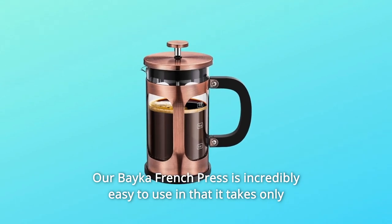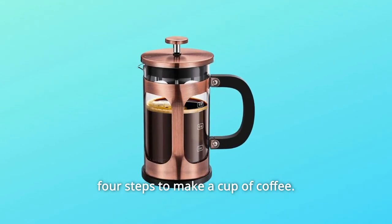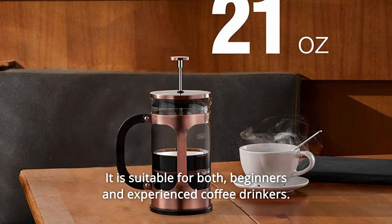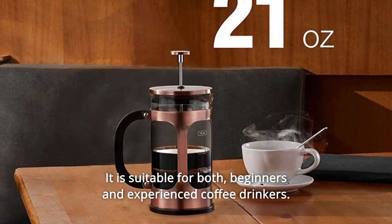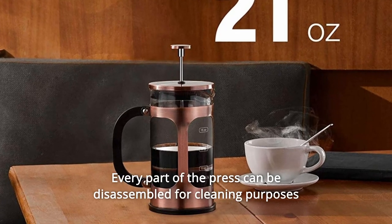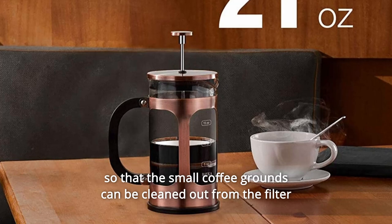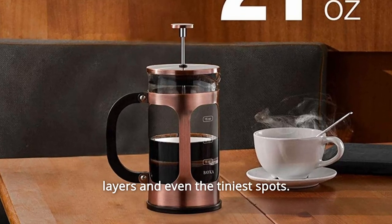Our Beka French press is incredibly easy to use in that it takes only four steps to make a cup of coffee. It is suitable for both beginners and experienced coffee drinkers. Every part of the press can be disassembled for cleaning purposes so that the small coffee grounds can be cleaned out from the filter layers and even the tiniest spots.